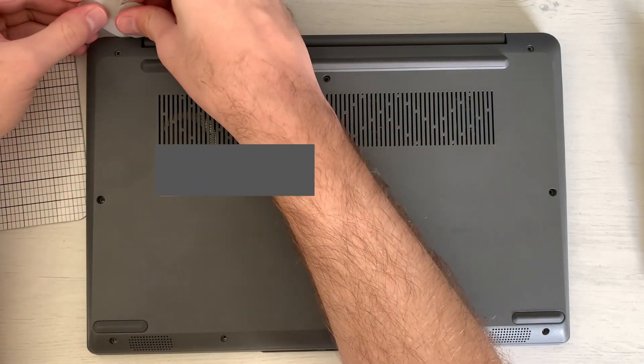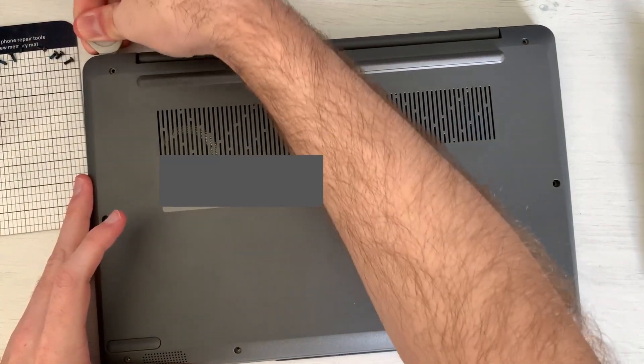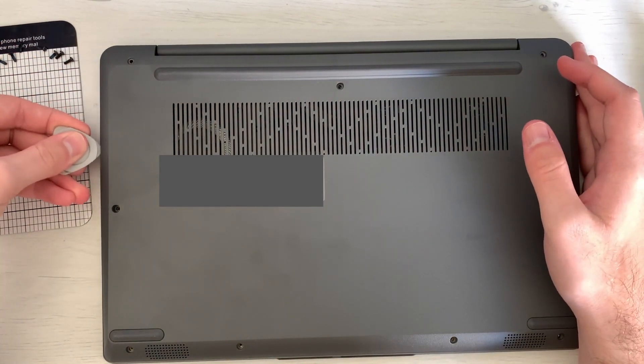Insert a very thin pick, and then insert a thicker one once you have an opening, and just take it around the outside and remove all of the clips that are still holding the back plastic in place.